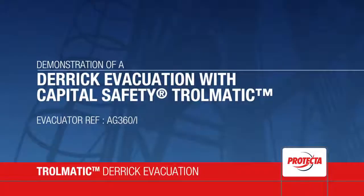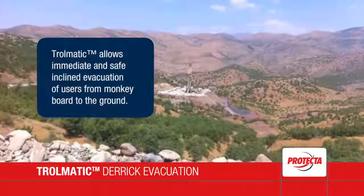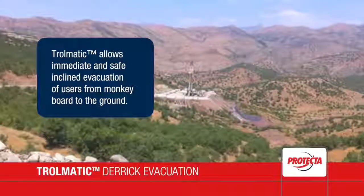Capital Safety has developed the Trollmatic Evacuator specifically for Derrick Escape. The Trollmatic allows immediate and safe inclined evacuation of users from the monkey board to the ground.